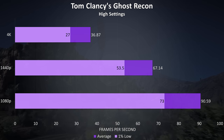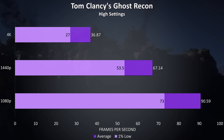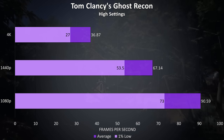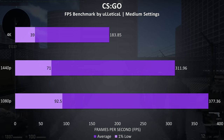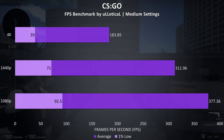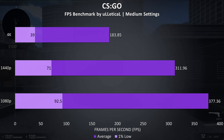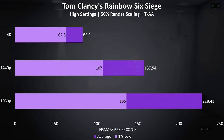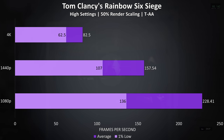Ghost Recon is another resource intensive game tested with the built in benchmark at high settings, with above 60 FPS averages possible at 1440p, higher at 1080p, while 4K wasn't good. CS:GO was tested using the Ulletical FPS benchmark, and as a well optimized game I was seeing high frame rates even at 4K. However, the 1% lows tank in this test, indicating lower resolutions provide a more consistent experience. Rainbow Six Siege was tested with the built in benchmark and is well optimized, with 80 FPS possible at high settings at 4K and well over 100 FPS at lower resolutions.